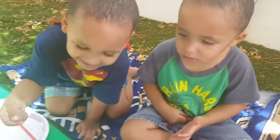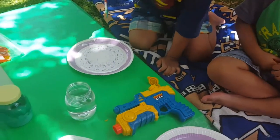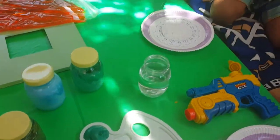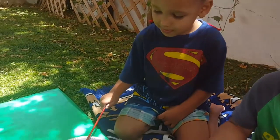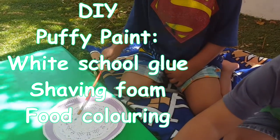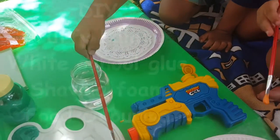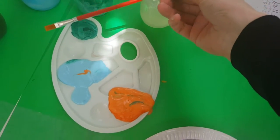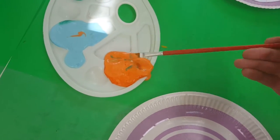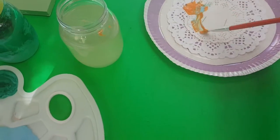Today we are going to paint with puffy paint. We made homemade puffy paint. Here is the paint and water to clean your brushes. Let me show you how to do it first. We will take the orange color first and draw some circles.